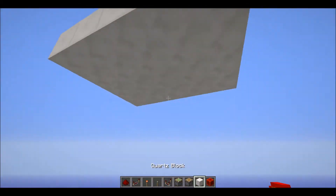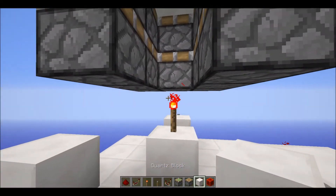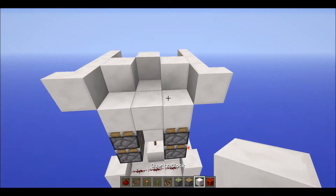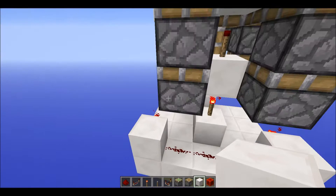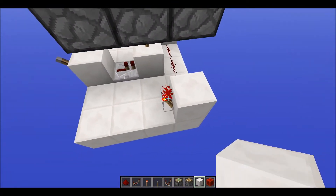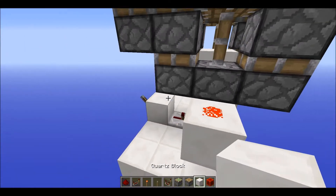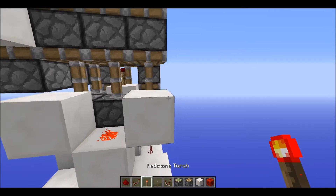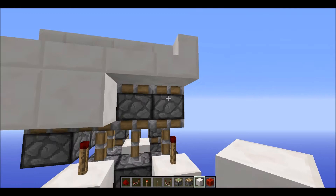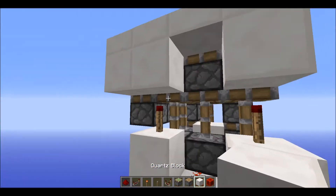Have torches on all three of those blocks, kind of like that. For the middle one right here, you want to have a block up there and then have a torch there. For the sides, you want to have a block up right here with a piece of dust, then have two blocks either side of that, then a torch there, torch there, and then any block that redstone can be transmitted through.